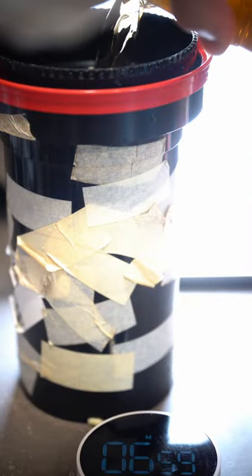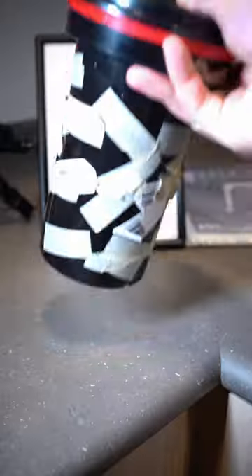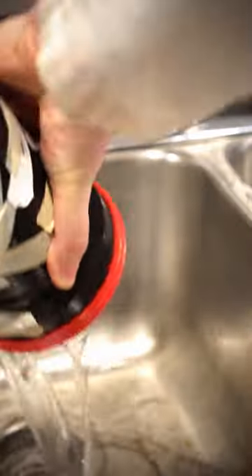Pour the developer into the tank. Agitate the film smoothly like this. Tap the film to release air bubbles. Dump out the developer.